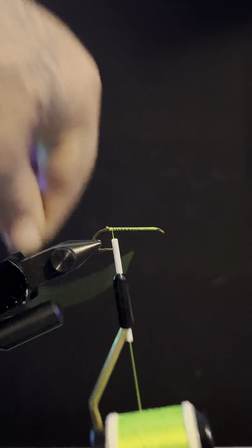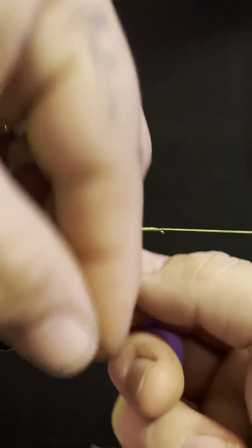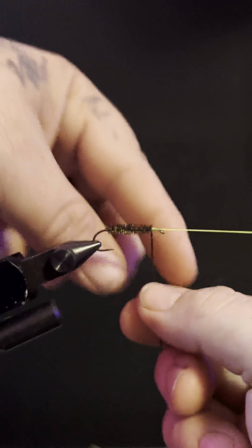We're going to take a peacock curl — this doesn't have to be pretty. Bring it up and we're going to wrap around. I prefer to not put this in any type of hackle plier because it breaks it much easier. This part doesn't have to be perfect; it's okay if some of the green shines through. It doesn't matter one bit.